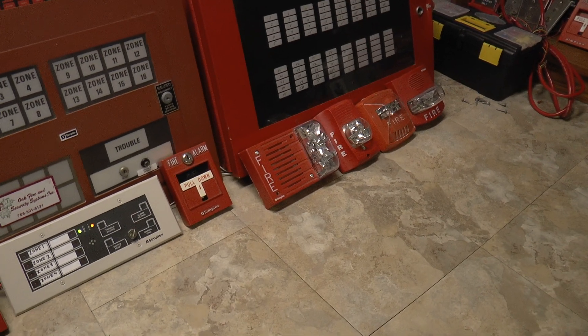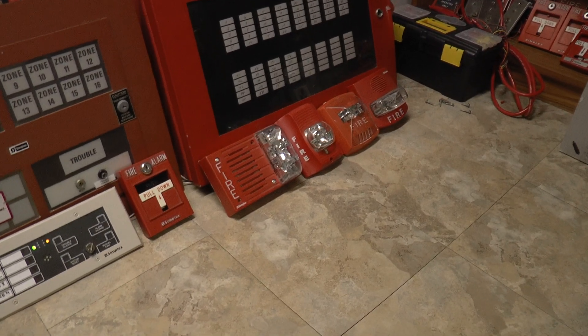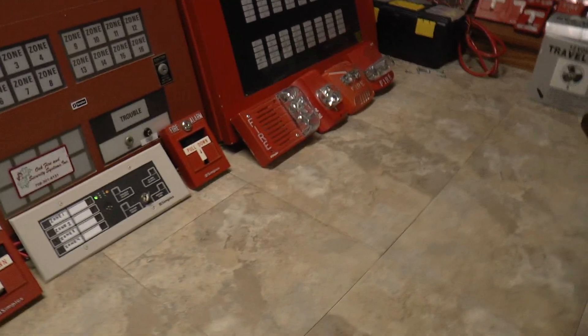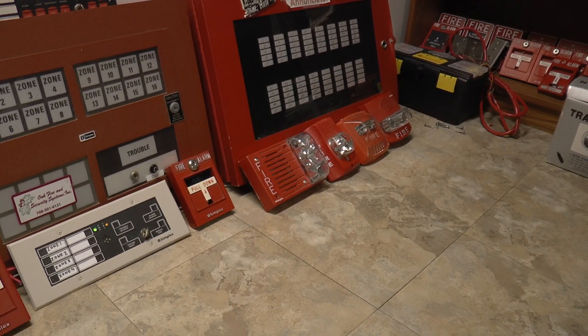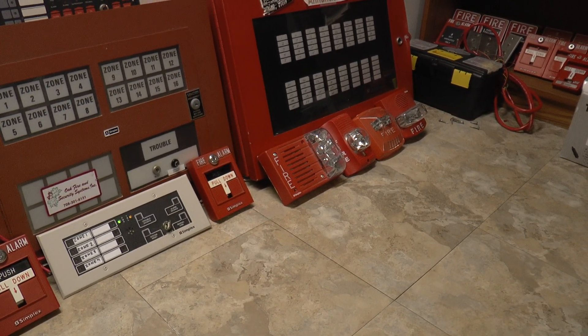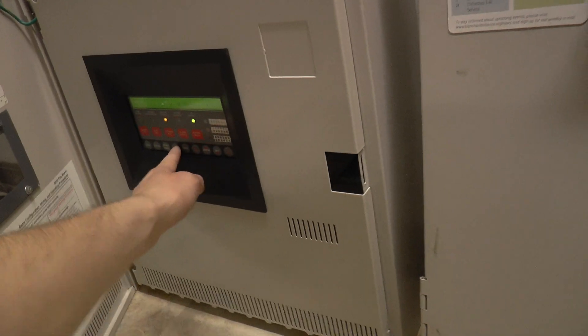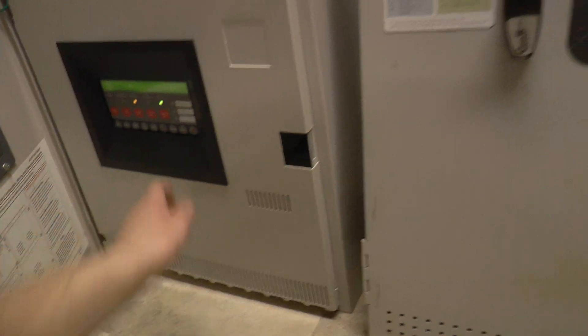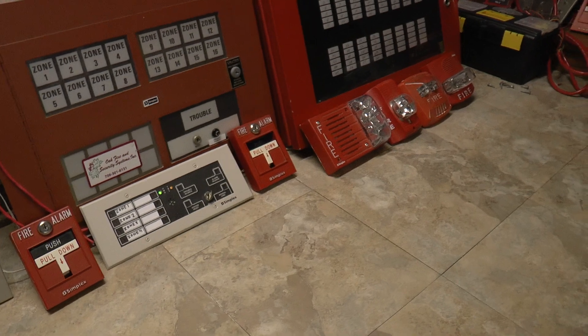That's pretty much what the fire drills sounded like at most of my schools — at least part of my high school, and pretty much all of one of the elementary schools I went to. All of the schools I went to had Simplex alarms running on continuous, both electromechanical and electric. A lot of the classrooms actually had horn strobes in them, so that was rough.